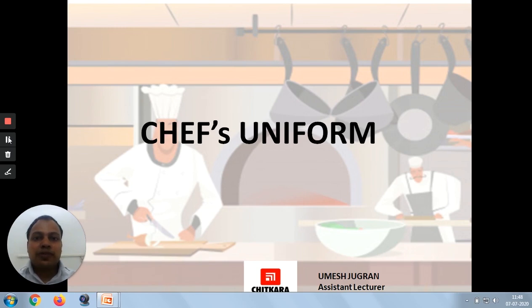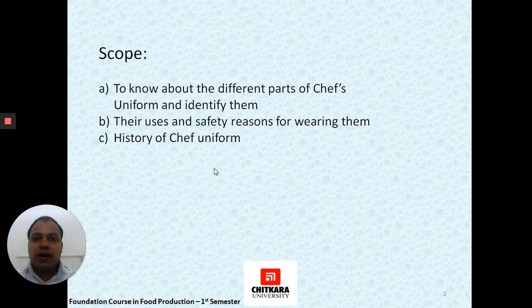In this chapter on Chef's Uniform, we will be reading about the different parts of the dress or the uniform that a chef wears in the kitchen premises. The scope or objective of this chapter is solely to know about the different parts of chef's uniform and to identify each of them.